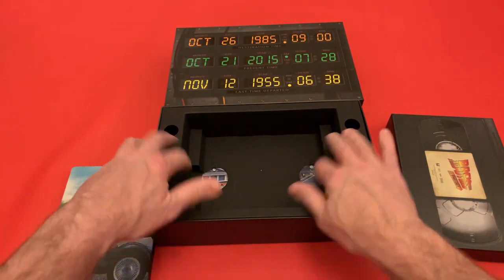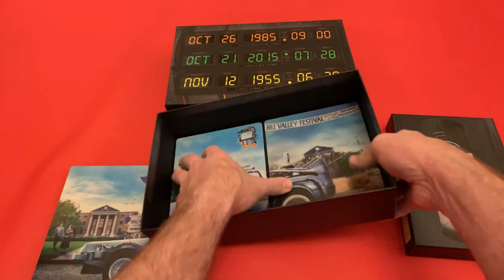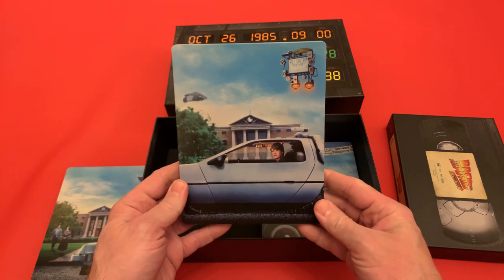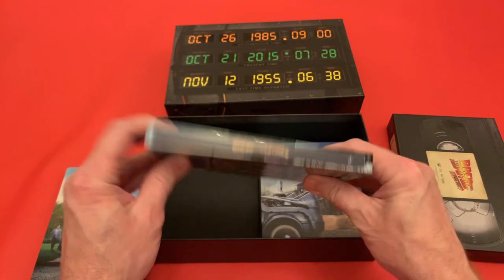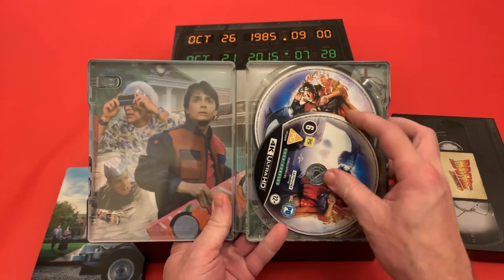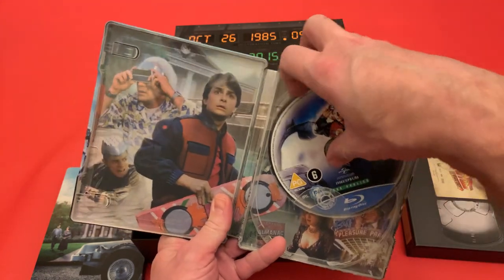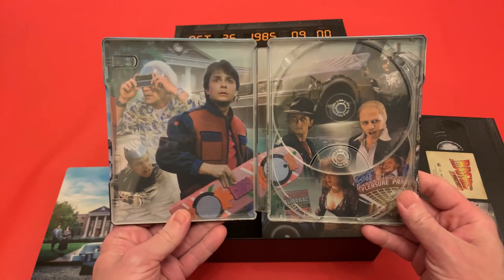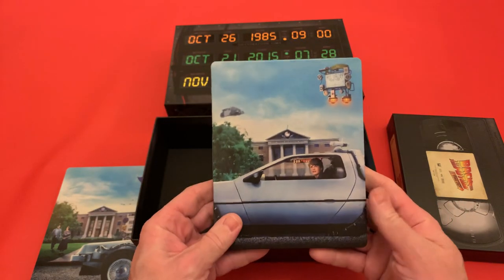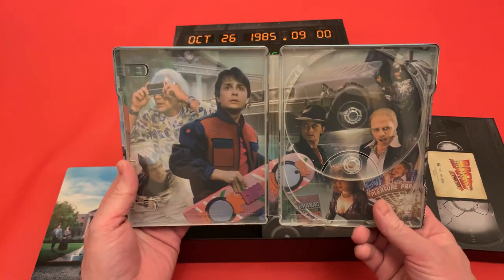Wait because it gets better. So let's slide this one out — bang, here we go. There is the second steelbook — Back to the Future 2. That's your side, that's your back, the hoverboard. And these are all a matte finish but the detail on them is really really nice. And there's the inside of it.